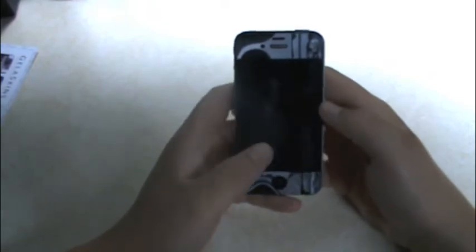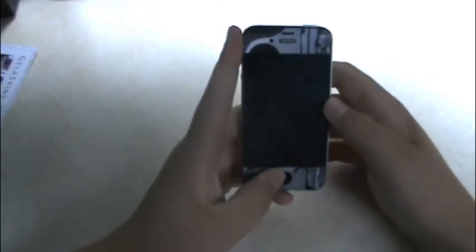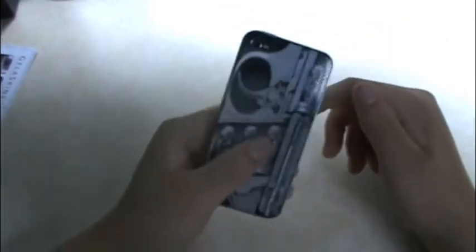Hey guys, it's Mr. Andrews Tech here. Today I got one of the best Cydia tweaks for you iPhone 4 users.